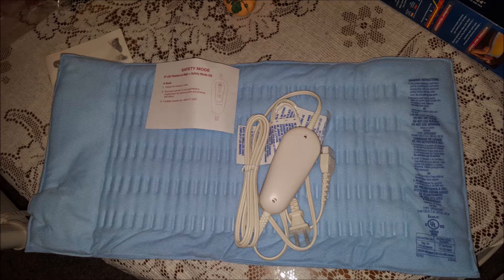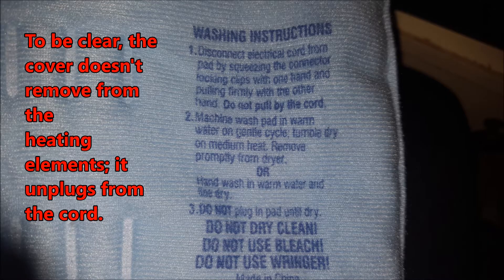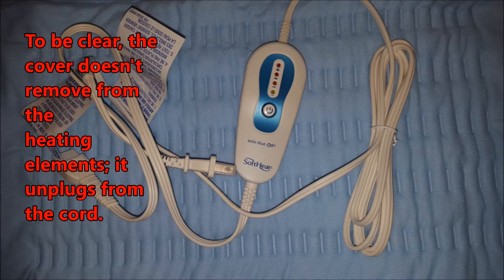This is what the heating pad looks like. It's pretty simple. The cover is removable and washable. It has a very simple, easy-to-use control with one button and a fairly long extension cord.